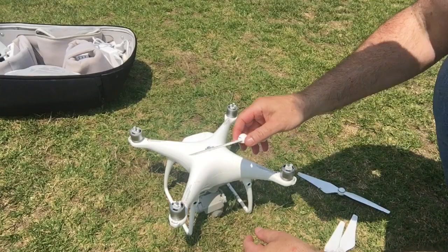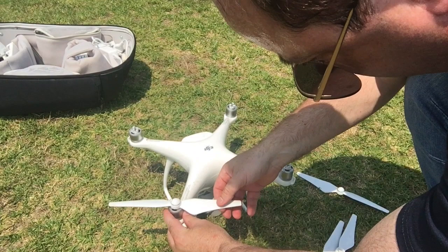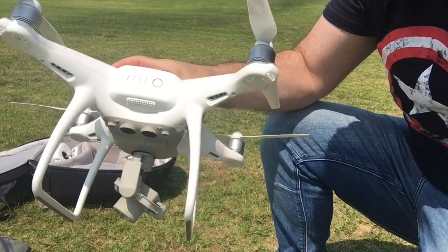For the gray propellers, you put the propeller on top of the motor, feel it clip in, then push down and turn clockwise to lock it in. With the black ones you do the same thing except you push in, push down, and then turn anti-clockwise to lock them in. Now the battery goes in at the back.